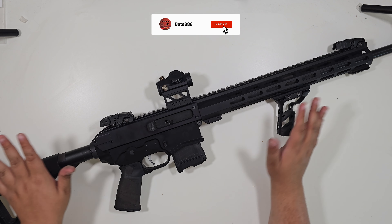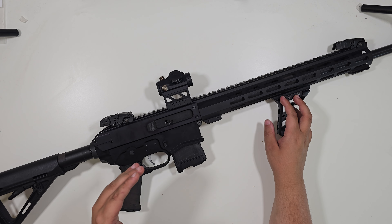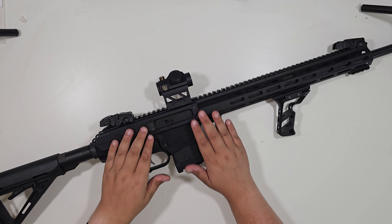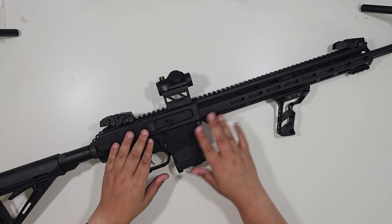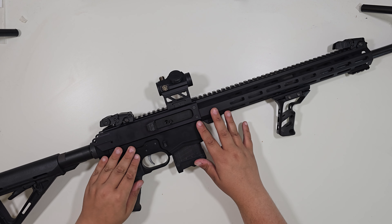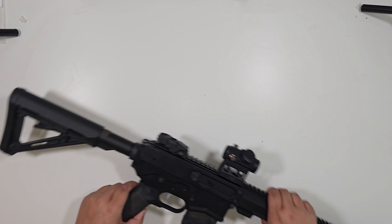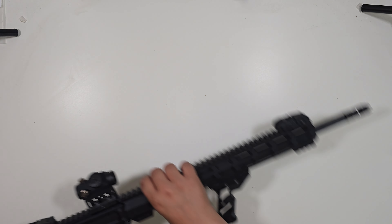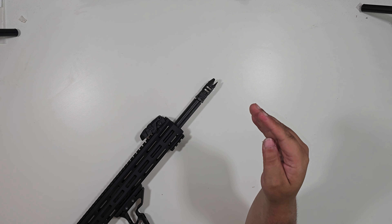Very briefly, I will mention this rifle. This is an SBI Lynx 180 match lower, which means it can take AR safeties, AR mag releases, AR triggers, AR grips. And on top, we have an MCR upper. I have it configured like most of my AR-type guns — I have the ALG ACT trigger, a Magpul MOE grip, MOE stock, and a Fortis foregrip.